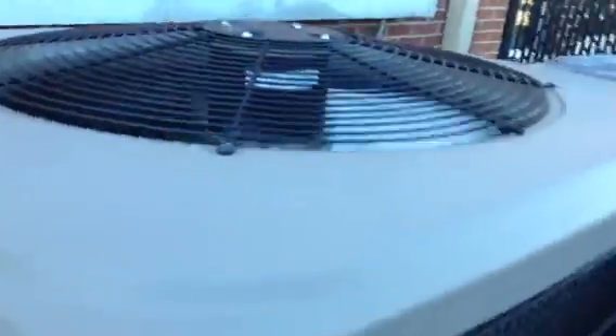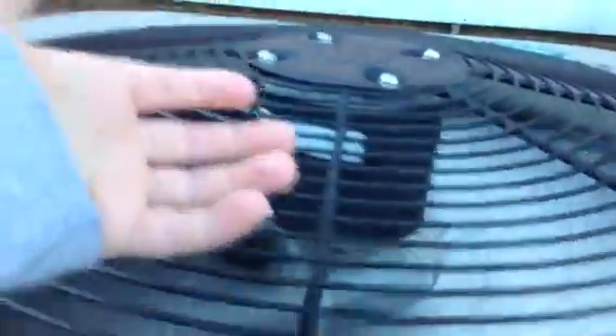This is a New York High Efficiency Air Conditioner running in heat mode. And there's Matt. This one is actually not in half bad shape.